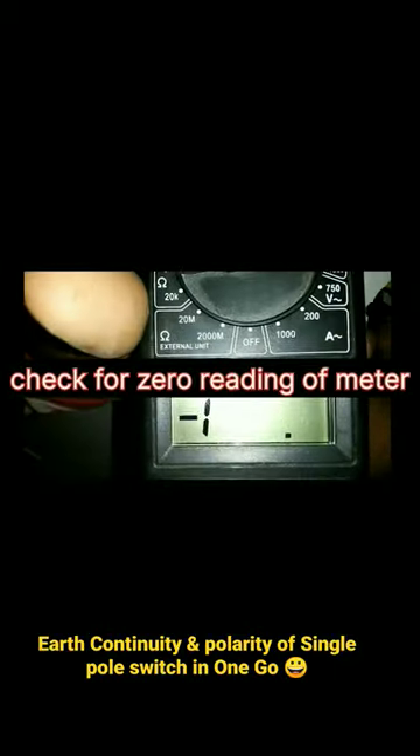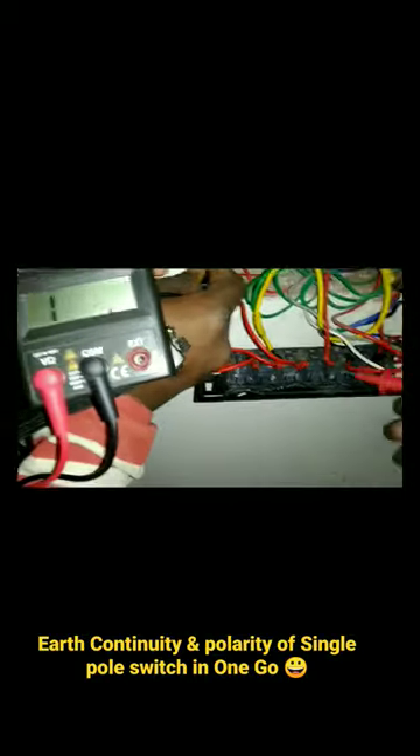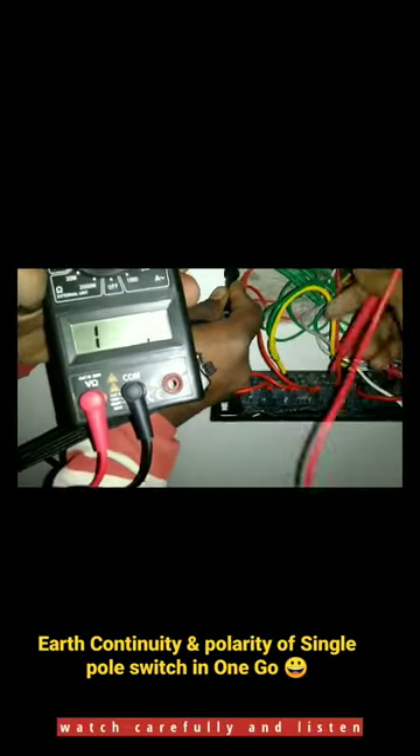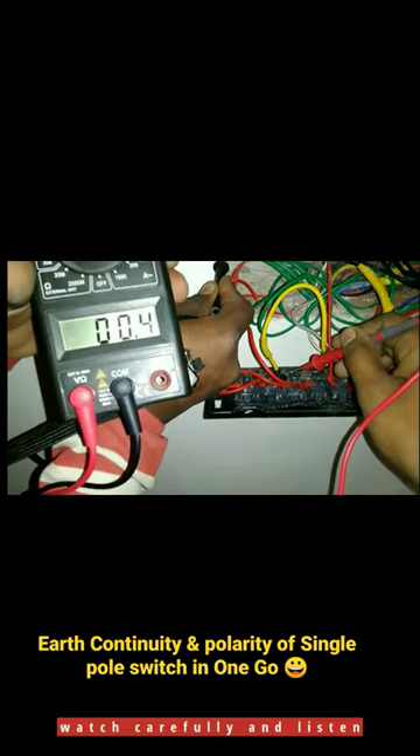The short links are in the description. We can see the sound of the reading; we can test it with 0.0. We can see the Earth's phase here. This is our point 4. This is the trick of the sound.